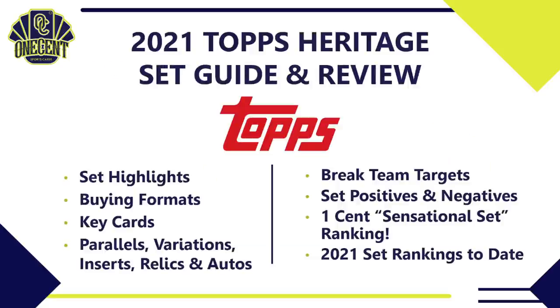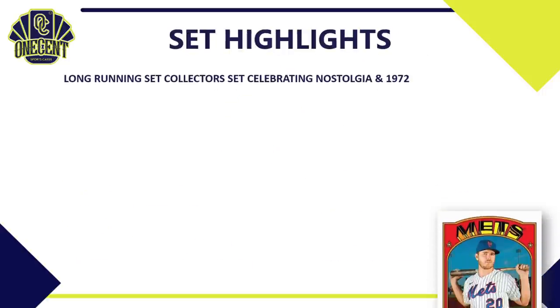Let's dig in with 2021 Topps Heritage. We're going to cover the set highlights — that 10,000-foot view of what the set has to offer — then the different buying formats, the key cards, the parallels, the variations, and each of those categories in depth. I'll also tell you which teams are the best to target in team breaks, give you the set positives and negatives, then put it through the One Cent Sensational Set Ranking.